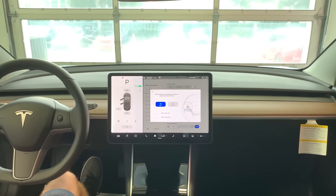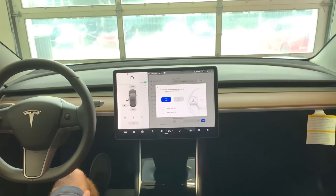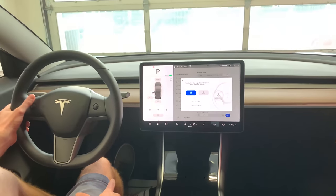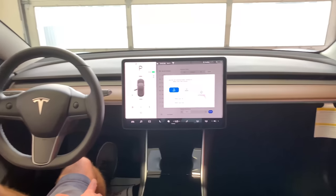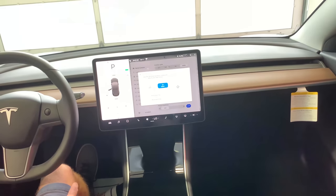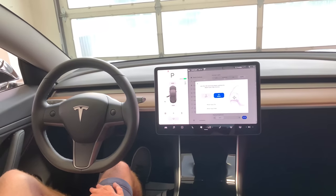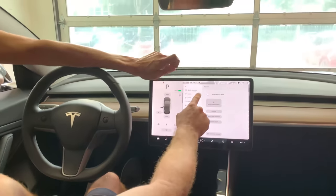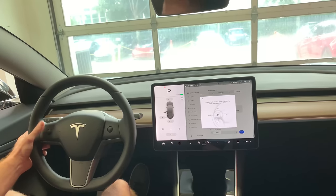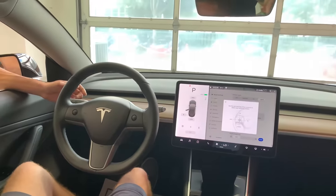The mirrors and steering wheel also need to be configured manually. On the screen, highlight the mirror you want to adjust and use the left knob to move it. Push the whole circle in like a button to toggle between left and right mirrors. The steering wheel adjustment works similarly — roll up or down to move it in and out, left to right to go up or down. Configure these as part of your driver profile.